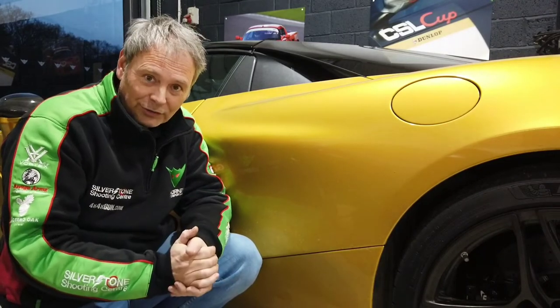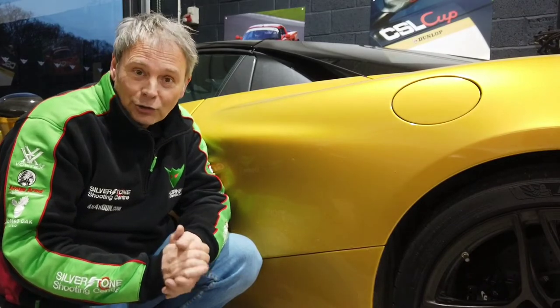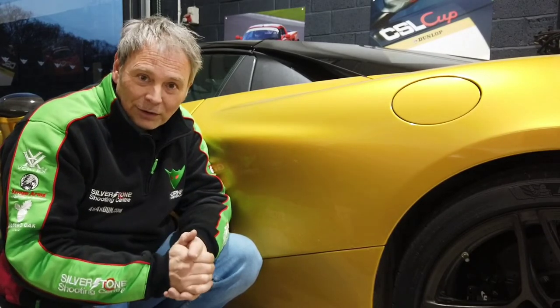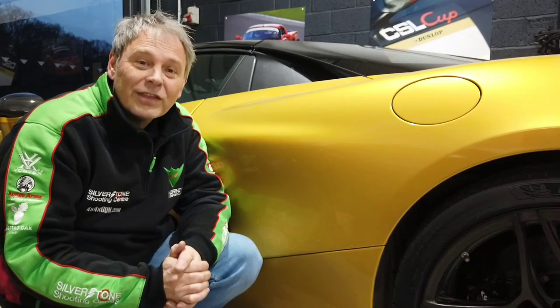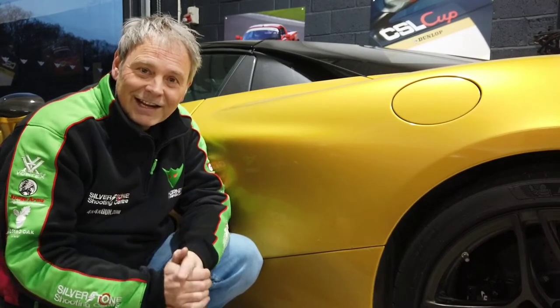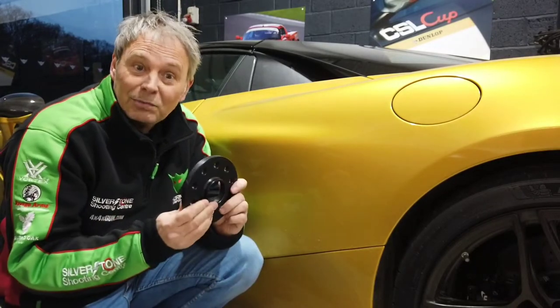In the first programme we introduced the car and did some comparisons. The second programme we did seats. Now, as you can guess from the fact I'm kneeling down on the floor by a wheel, what we're doing is wheel-related — and it is. It's actually what we think is the most cost-effective upgrade you can do to the handling of these cars, bar none, and that is spacers.